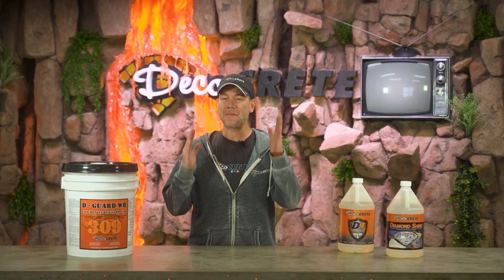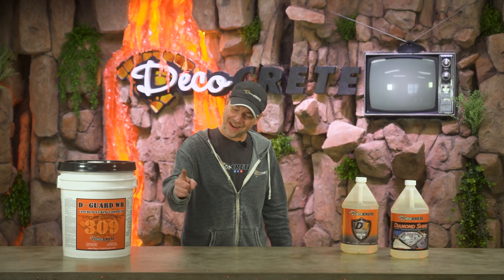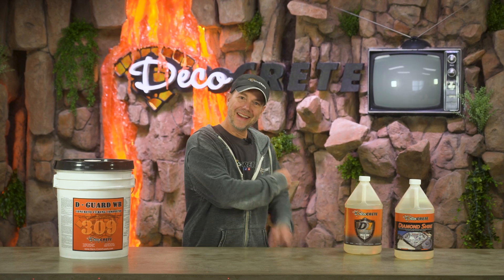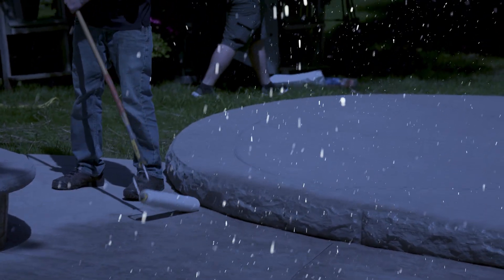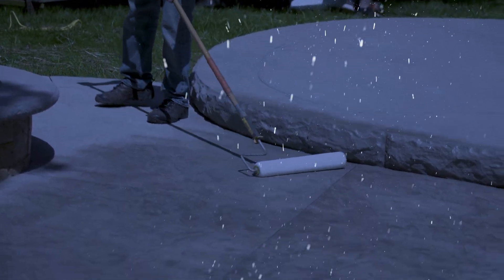What's up guys and welcome back to The Concrete Edge right here on Deco Crete TV. My name's Jeff and on today's show we're just going to go over a few thoughts on sealing concrete in cold weather, so stay tuned and you're going to learn.